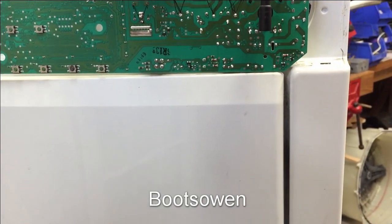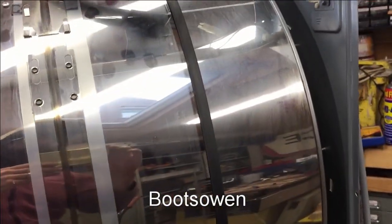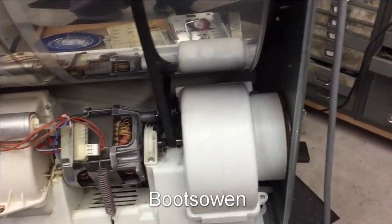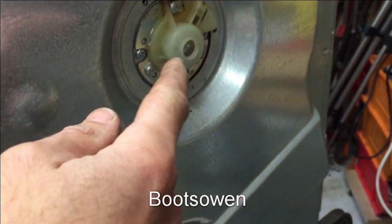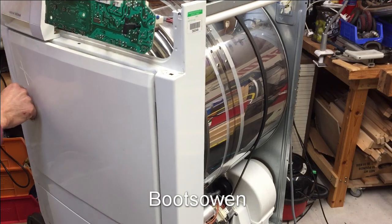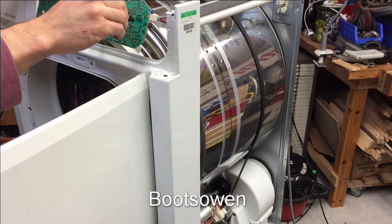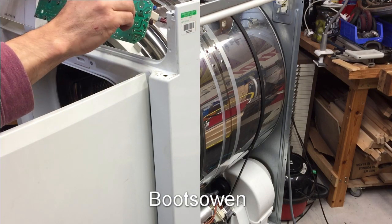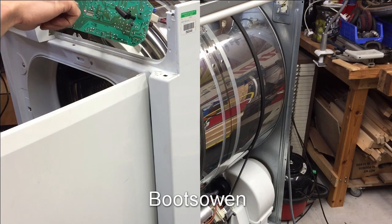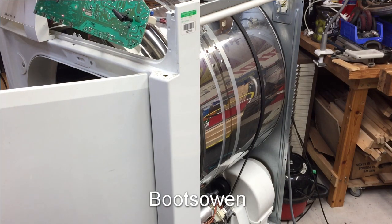I've put it all back together again and it is live. I don't really like leaving that board dangling there, but it is what it is. I've plugged in and it's live, I've got the motor back on, the back's all wired up again. I've got the carbon brush in there. Now if I turn it on - okay, the lights are coming on on the board.